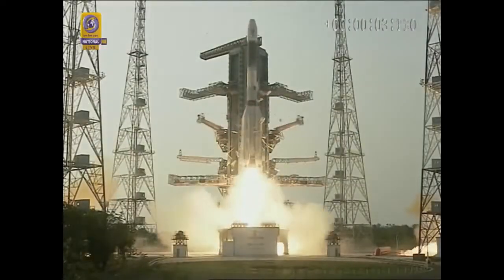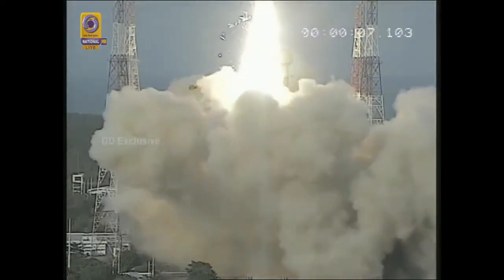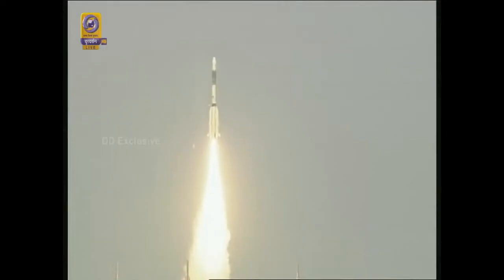Plus 1, plus 2, plus 3, plus 4, plus 5 seconds. L40 ignition nominal. S139 ignited and vehicle lifts up from the launch pad.